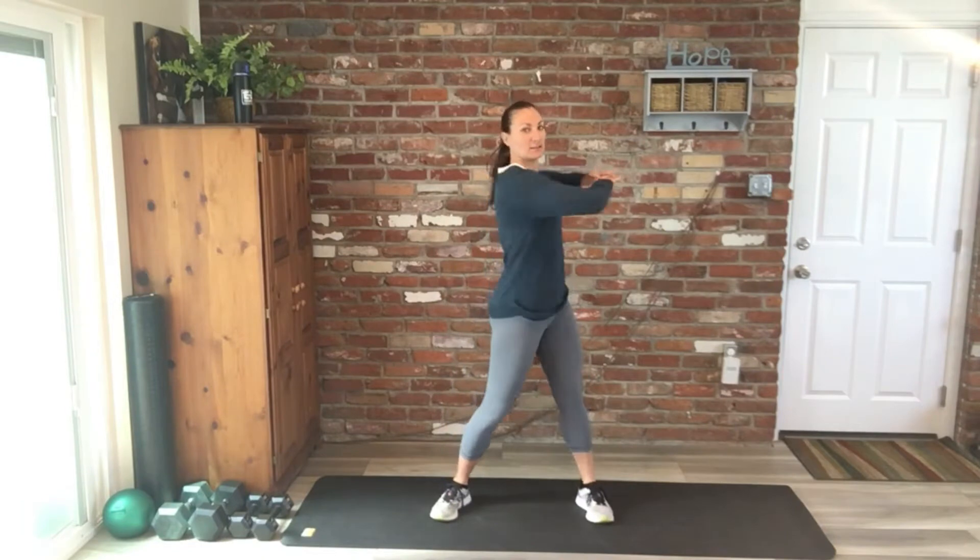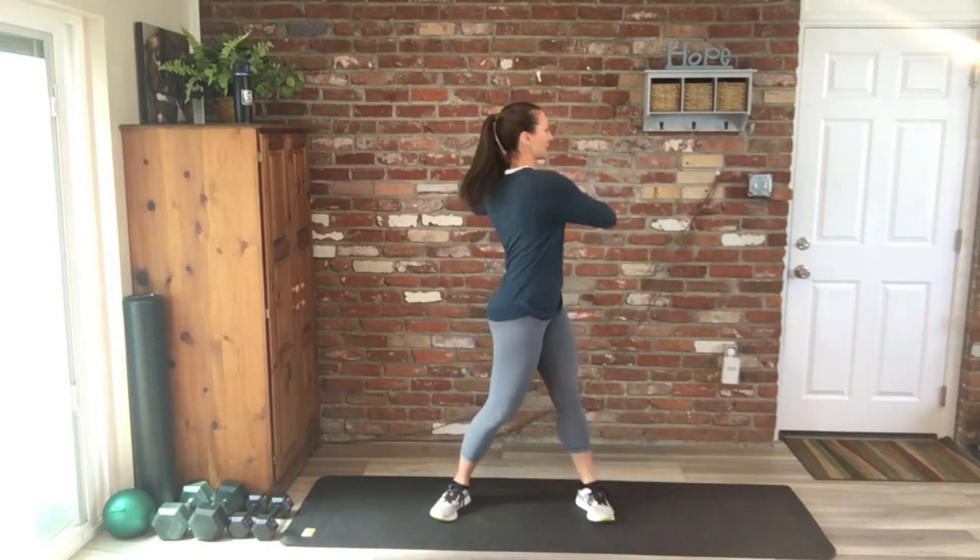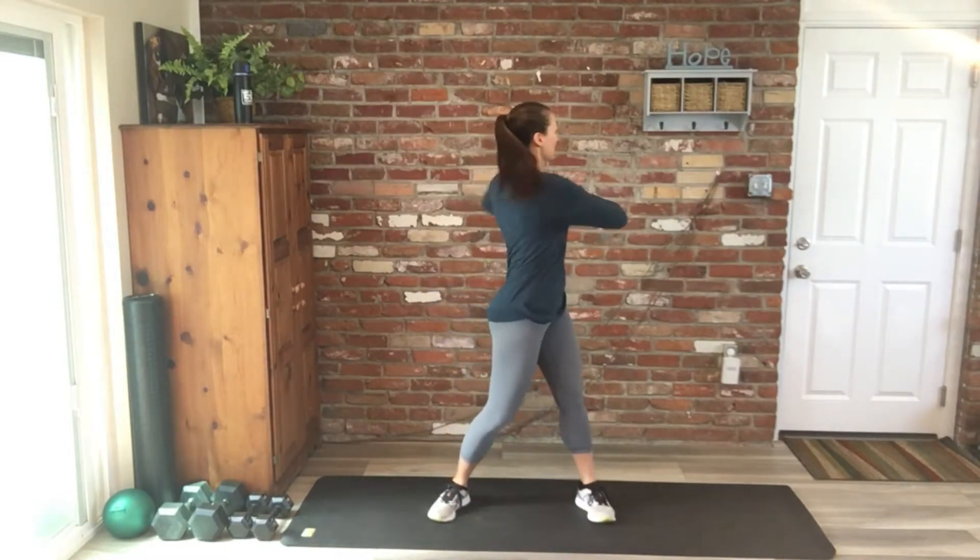Keep going, we got four more. Make sure we're sinking those hips nice and low, chest is up. Last one, good.